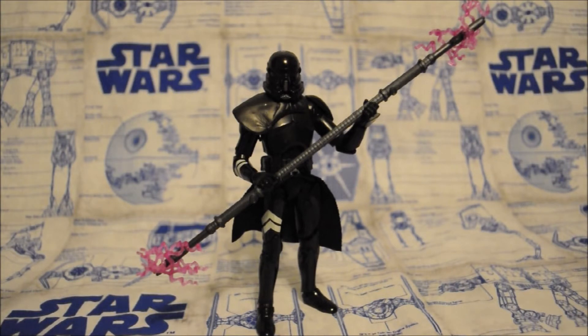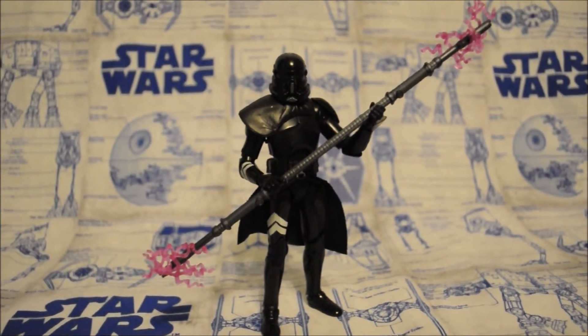Hello everyone and welcome back to another Star Wars action figure review. Today I have for you the Black Series 6-inch GameStop exclusive Electro Staff Purge Trooper. Before we begin the review, I'd like to give a big thank you to my friend Andon on Discord for helping me get this equipment, so instead of fuzzy blurry images we're actually going to be able to see the finer details of the products, especially this Purge Trooper. Thank you so much, man. And with that, let's go ahead and take a look at this guy, shall we?